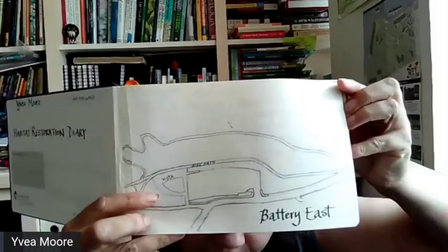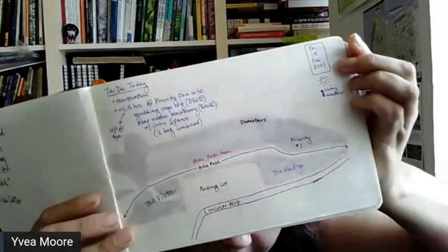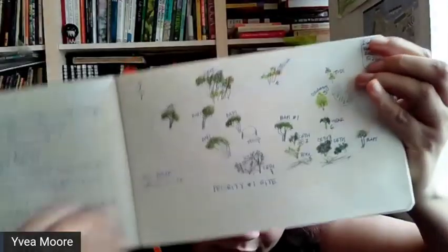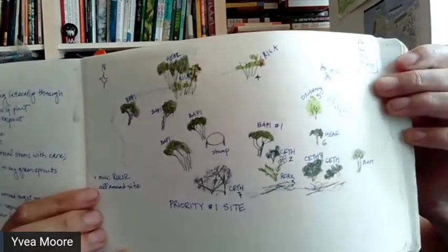Do you have any pages you could share of the restoration work you're doing in the San Francisco Bay Area? Absolutely. So at the beginning of my notebook, I create a map so that I can always have an idea of what my site looks like. Then I created another one where I could outline the areas where I work specifically, and I gave them each little names so I always know where I am.